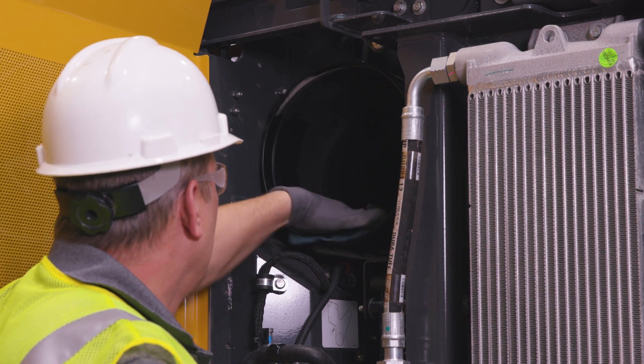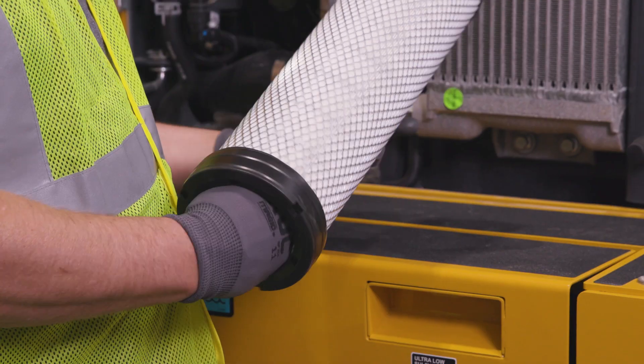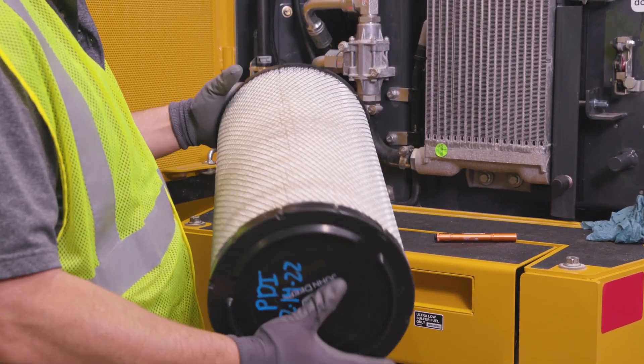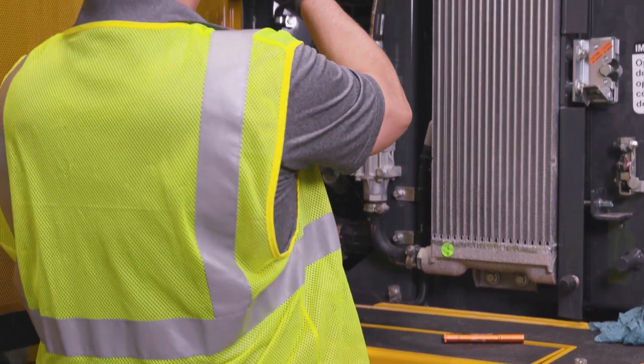Wipe dust from inside the canister using a wet rag. Inspect filter elements carefully with a bright light and discard any element that has a hole or rupture of any size. Be sure the outer screen is not dented, as vibration will quickly wear a hole in the filter element.